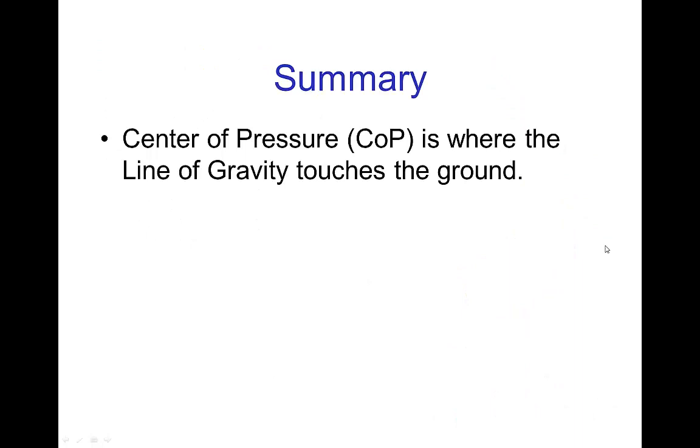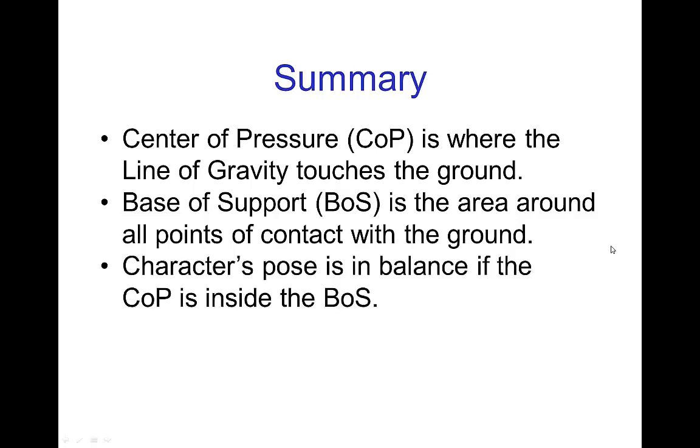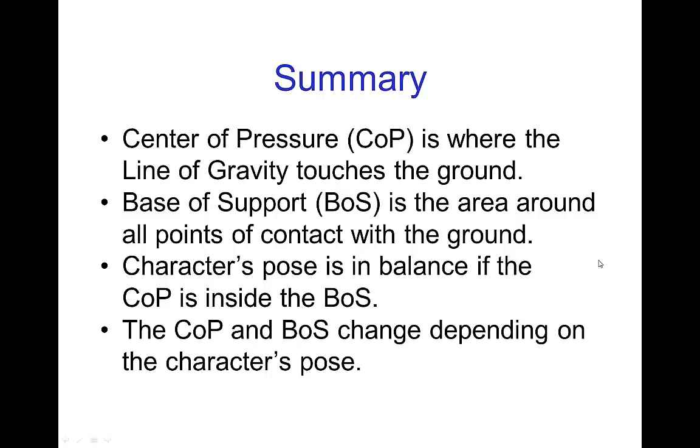In summary: the center of pressure is where the line of gravity touches the ground. The base of support is the area around all points of contact with the ground. A character's pose is in balance if the center of pressure is inside the base of support. Of course, the center of pressure and the base of support both change depending on a character's pose, but fortunately they're both relatively easy to judge. We saw some basic poses in this tutorial. In the next tutorials, we'll see more examples, more interesting situations, and how we naturally adjust our motions when we want to stay in balance — and also what we do to regain balance. See you there.